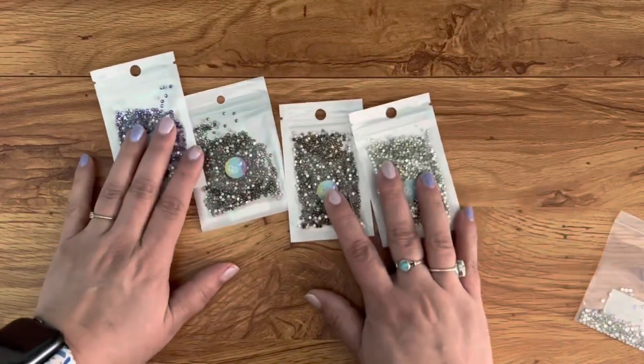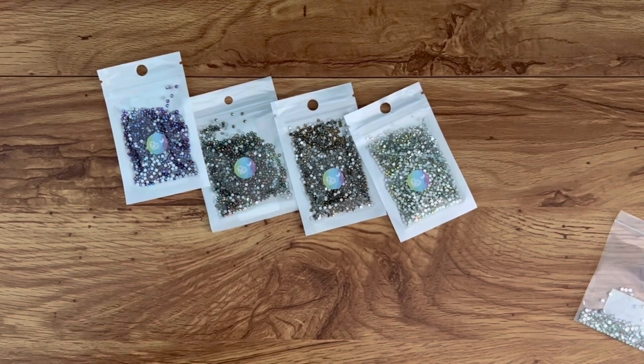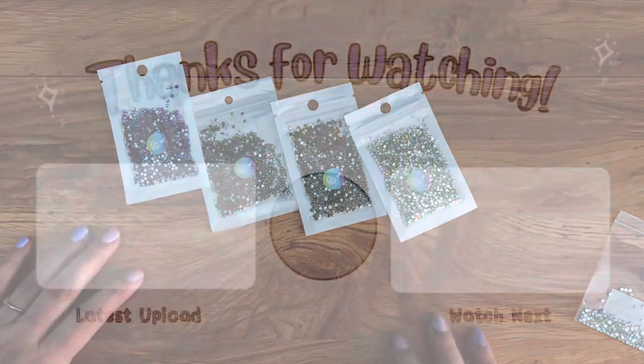Let me know if you have shopped with DIY Moon Shop and if you've had a good experience, if you continue to shop with them, and what your thoughts are. Let me know what you think about the kits I got. If you enjoyed this video, give it a thumbs up, subscribe if you haven't already, and I will see you in the next one. Bye!